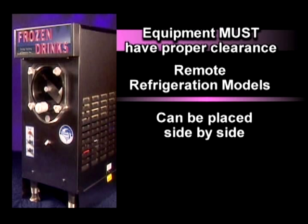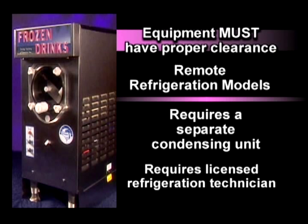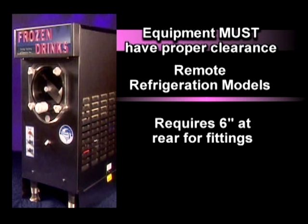Remote refrigeration models do not require ventilation and can be placed side-by-side. They have a condensing unit that is placed separate from the dispenser. This requires a licensed refrigeration technician to install. They require six inches of clearance at the rear of the machine to allow for fittings.